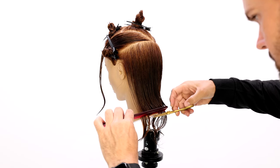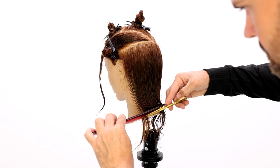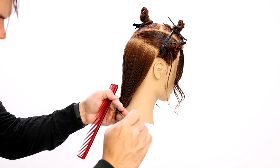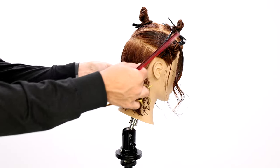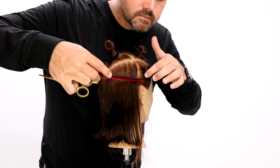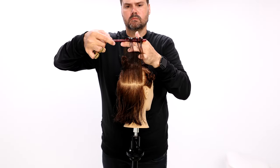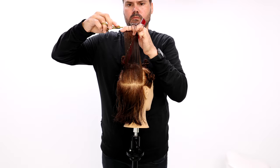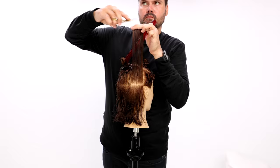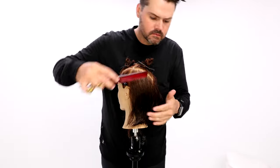I'm going to cut everything at zero elevation — holding everything with a comb or my fingers, straight down — that'll give me the highest density possible at the bottom. Then we're going to layer through from the occipital bone up. So everything from the occipital bone down is cut at no elevation, and everything from the occipital bone up is cut at a high elevation. That gives me layering while keeping density at the bottom.